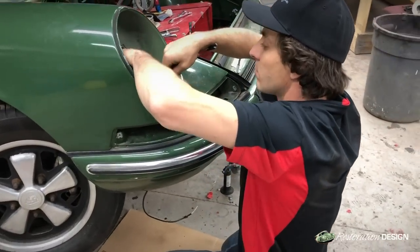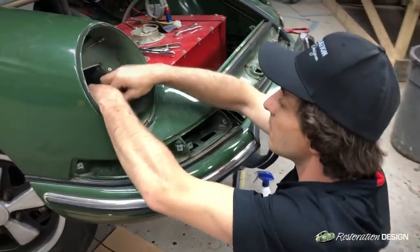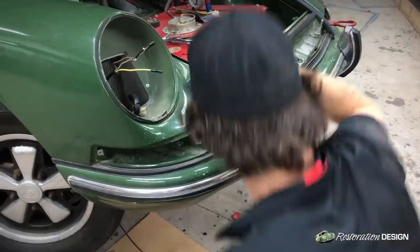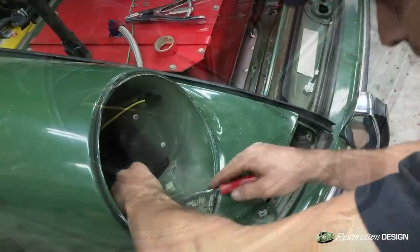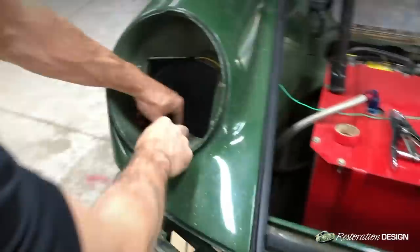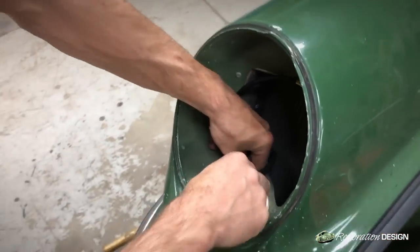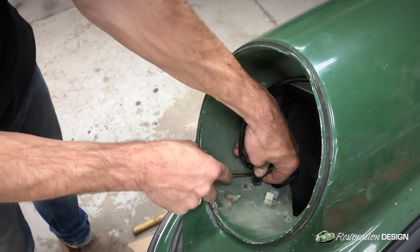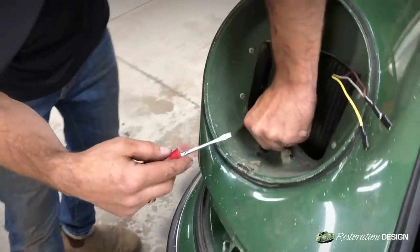We'll grab a screwdriver and set the grommet in place. Anytime you're working with a sharp object near your wiring harness, be very careful not to poke too hard or else you could compromise the sheathing and the shielding on the wire.